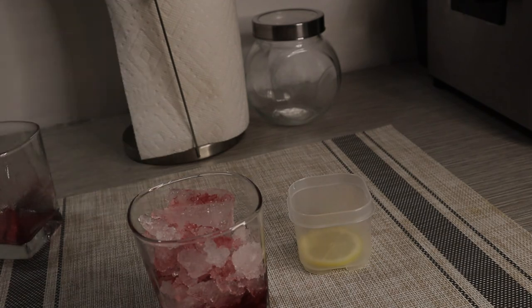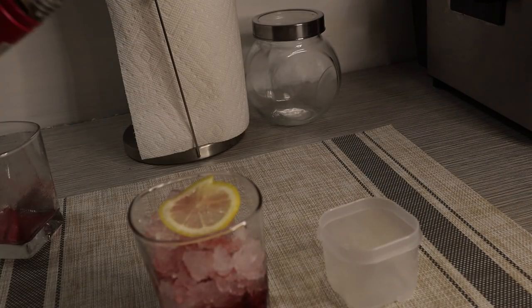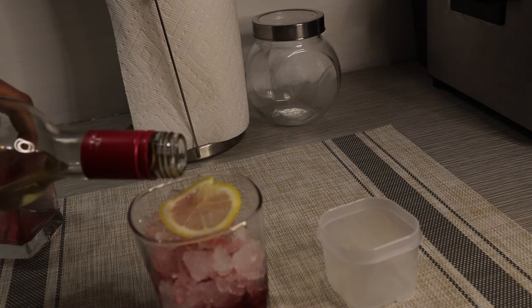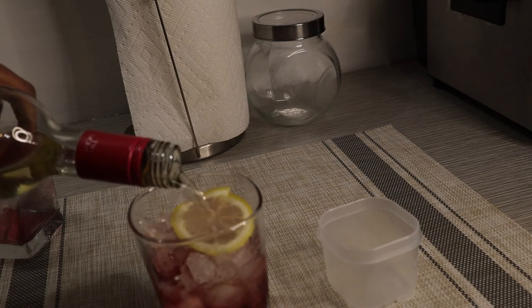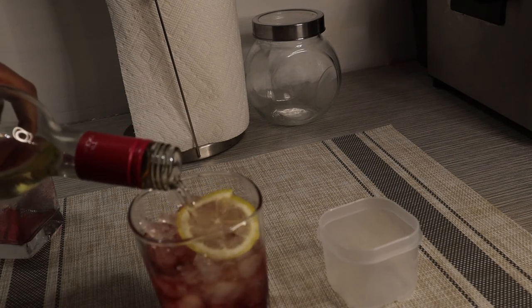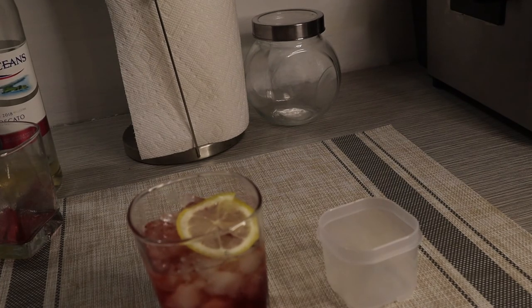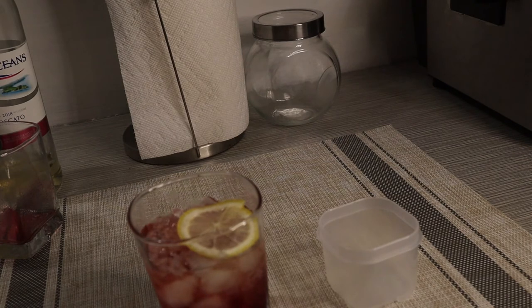I'm not going to fill it all the way up with the sorrel mix, because this is a cocktail. You can go ahead and put your lemon slices in it if you want — you don't have to, but since we added the lime juice it works nicely. I don't want a lot, so now you just fill it up. I think we need a little bit more ice, so I'll put a little bit more ice in.